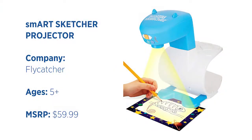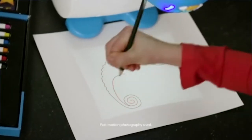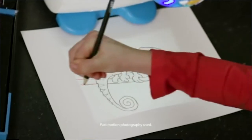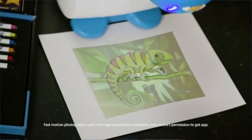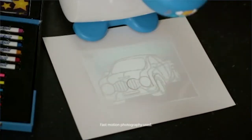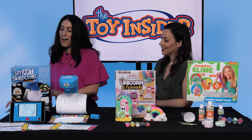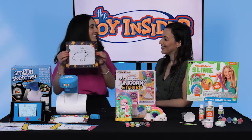We'll start with the SmartSketcher Projector. Kids can take any photo from their smartphone and turn it into a work of art. All they have to do is download the free SmartSketcher app, pick any photo — it can be one of their pets, friends and family, literally anything — it projects the photo down onto the paper and turns it into a sketch. So all they have to do is trace it. I have a pet bunny, so I drew him.